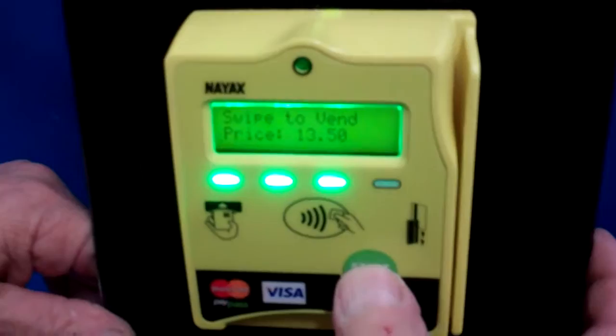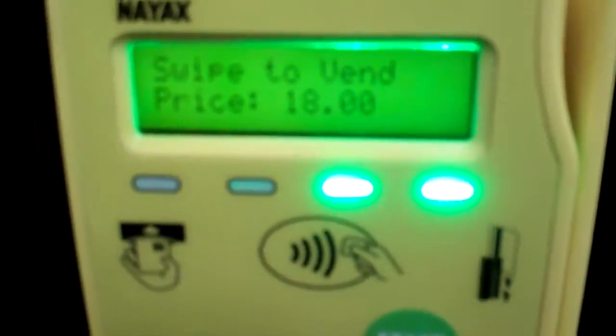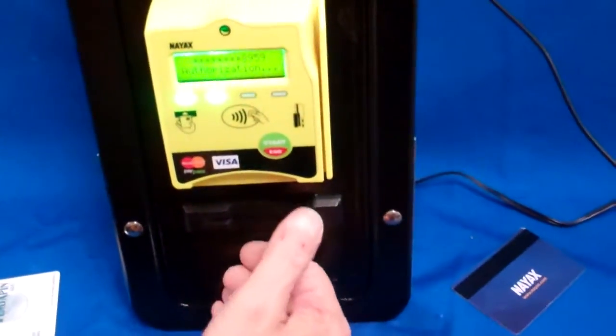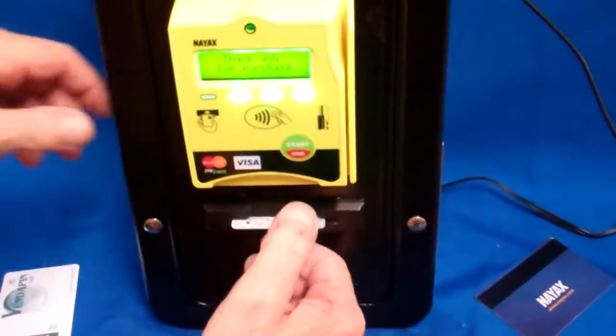I'm going to go up to $18.00 with it, and it'll automatically give me four cards. Welcome. Please wait for confirmation. Thank you, and goodbye.